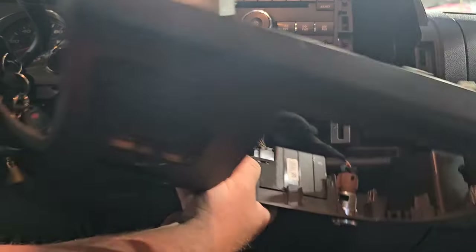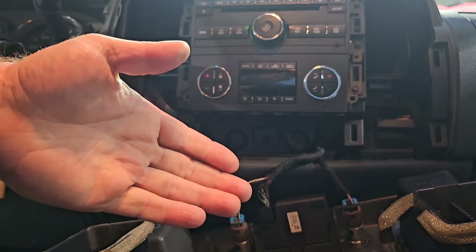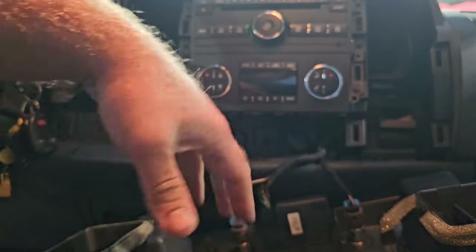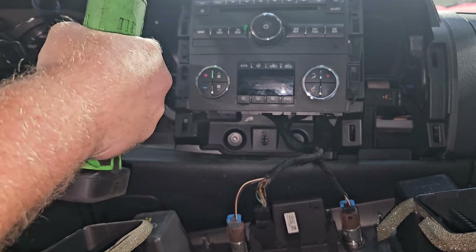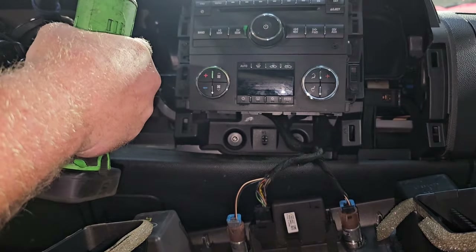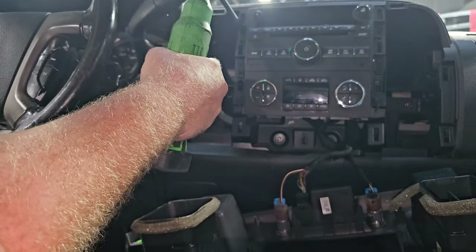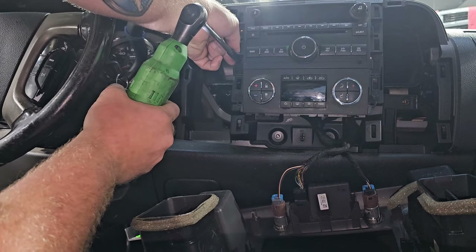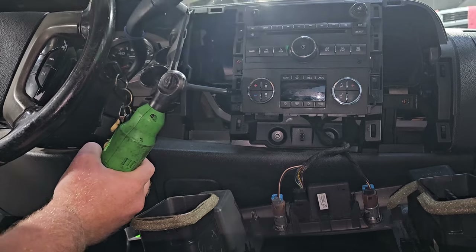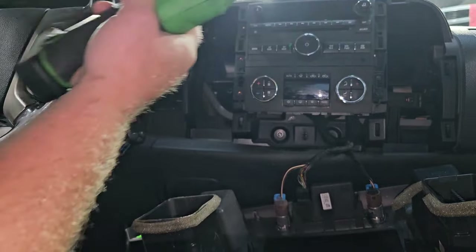A lot of people were being really careful with this. I've been doing interior work for a really long time and I've never had to be that careful. A lot of people were saying to unplug these connectors down here — that's really not necessary. You can just leave it and pull the bezel away. You've got six or seven millimeter screws all the way around — three on this side and three on the other.